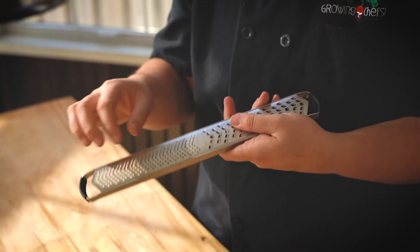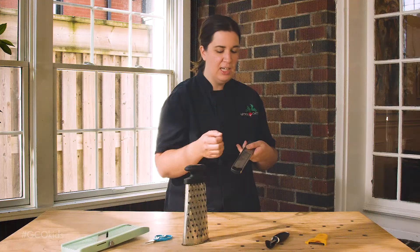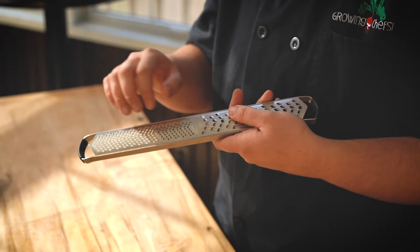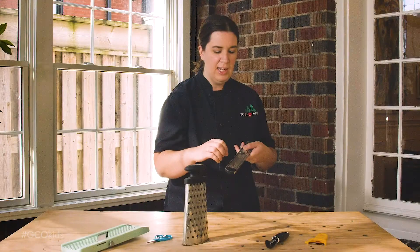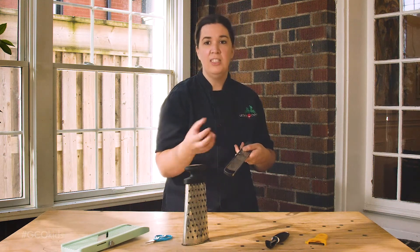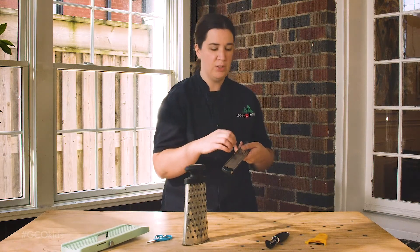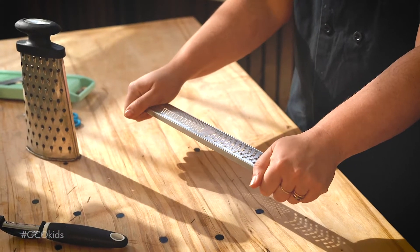Rasps are a very fine grater that we use to grate objects like hard cheeses, garlic, ginger, or even zest citrus. They have very fine teeth which can be very sharp and grate you too, so be very careful. Before a child gets to the end of using a piece of garlic, for example, take it away from them or continue it yourself to make sure their fingers are safe. Hold the rasp away from yourself and try to stabilize it on a bowl.